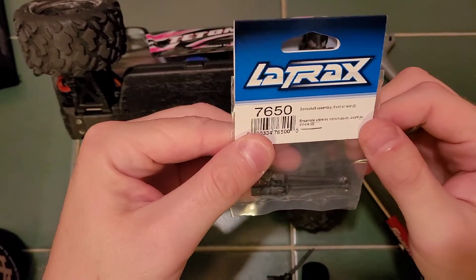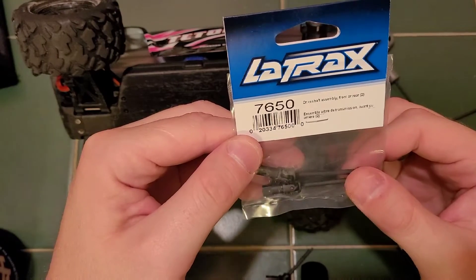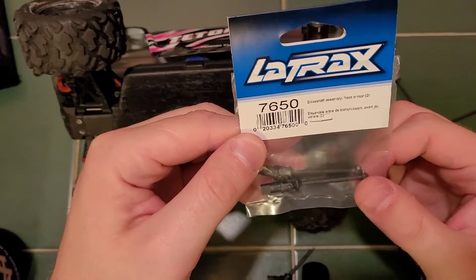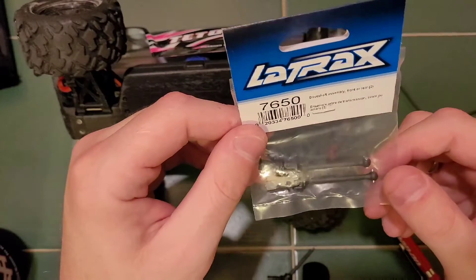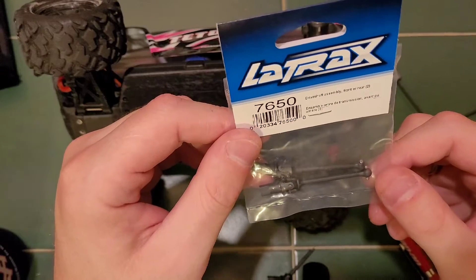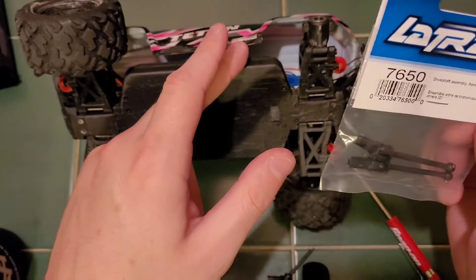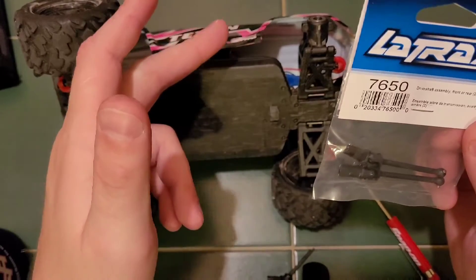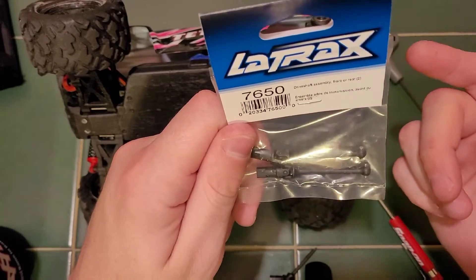The part number for this is 7650, and that will come with two drive shafts. Again, you can use these for the front or the rear. They do have some aluminum ones — I've been thinking about upgrading her to those, but she's still running a brush setup, not brushless yet. So I think we're going to go ahead and wait and just throw these back in it.